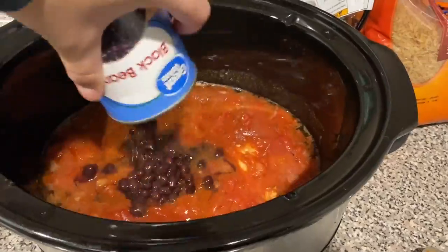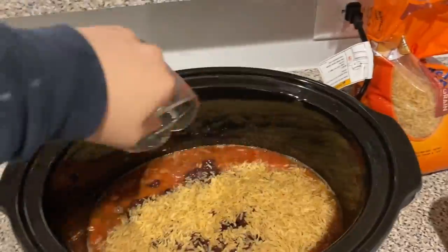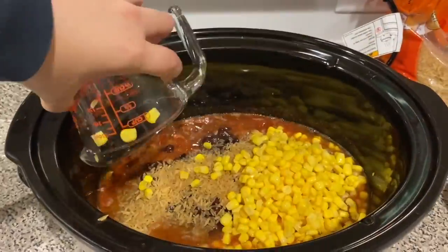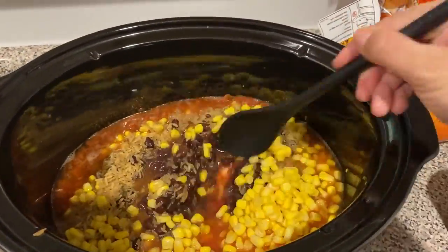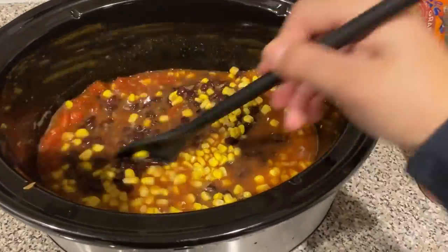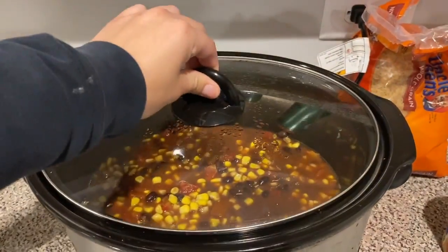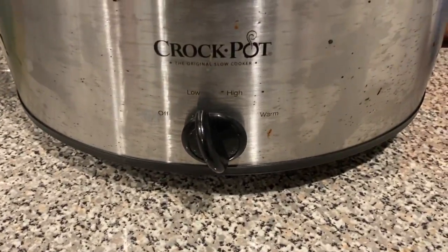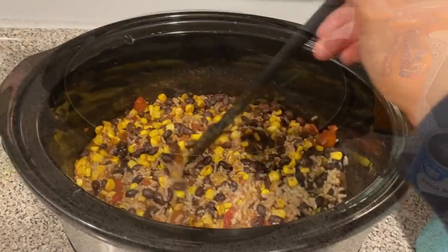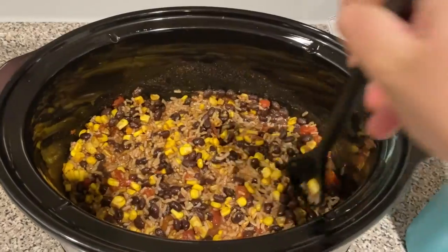It's been about three hours and 20 minutes. Now add the can of black beans, a cup of rice, and a cup of corn, then mix everything around to make sure it cooks fully. Put the lid back on, set it to low, and let it cook for about three or four more hours. Throughout that time, mix the rice periodically to make sure it absorbs all of the liquid.